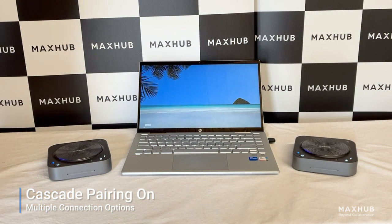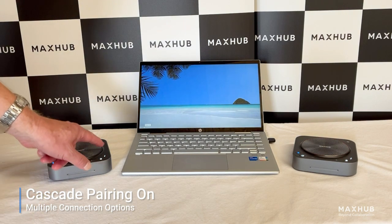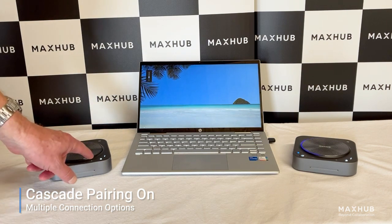You will also notice we can control either device in the meeting room — the ability to mute the call, the ability to hang up the call, or the ability to control the volume of the devices themselves.